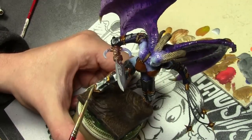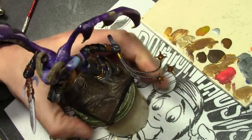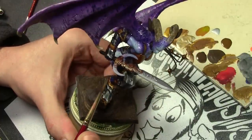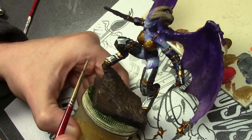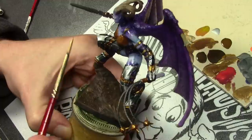Finally, an edge highlight of Glorious Gold mixed with some Vallejo Model Air Silver. Remember the key to painting gold is don't over-highlight it — if you over-highlight it, it starts looking too silvery. So just a little bit of silver mixed into the Glorious Gold, hitting just the edges of the plates.